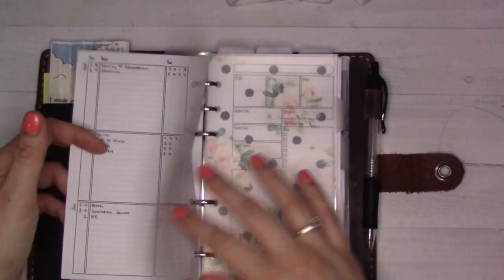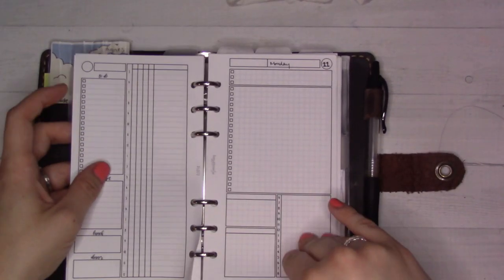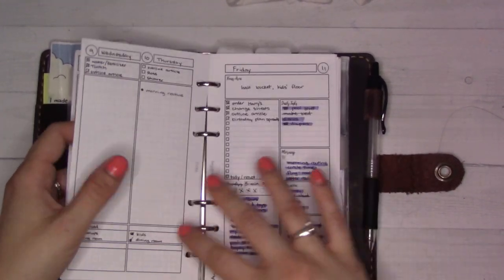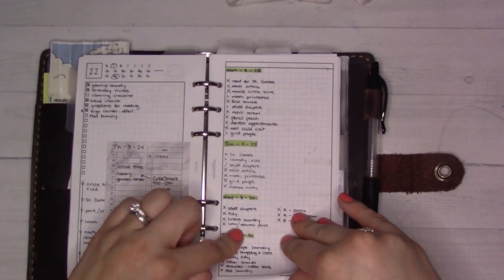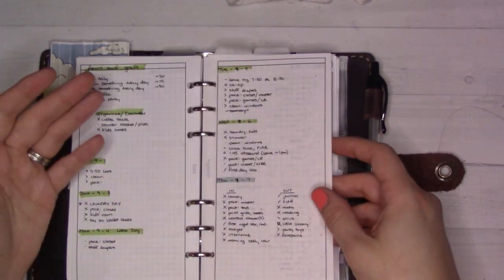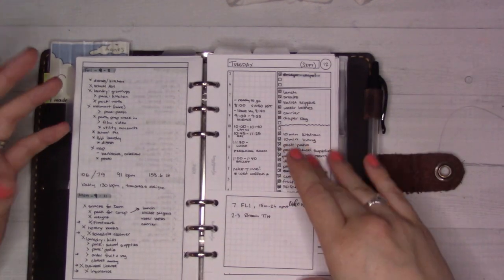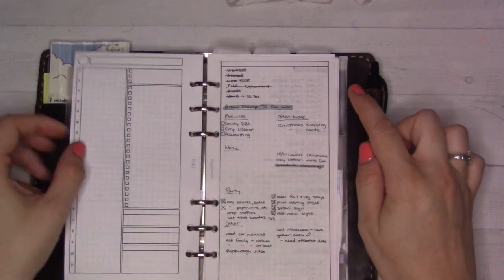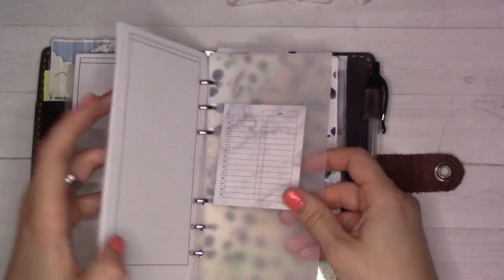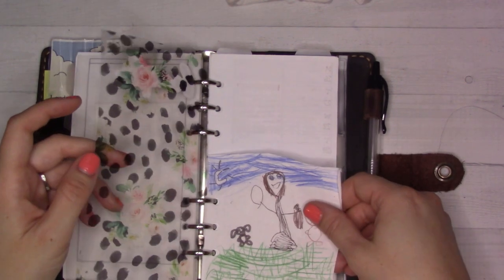Then I have birthdays and anniversaries. This section has some dailies — I've got a bunch of different blank dailies. At some point I started doing rapid log dailies, like a really basic bullet journal style, and that felt like what I needed — a little less structure, a little more free form. You can see I've got a brain dump in the middle of this and a shopping list over here. I've got some more blank pages ready to go, hopefully enough to last me through the move until I have the printer set up again.